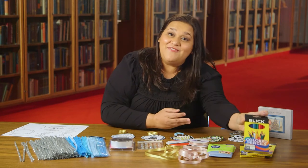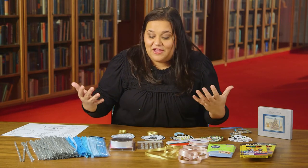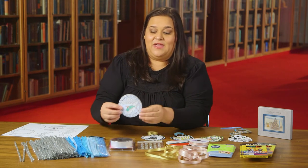You'll be receiving all of this in the packet from the library — go crazy, have fun, and get creative whether you're celebrating Christmas, Hanukkah, or Kwanzaa. I'll show you some examples that I have created.